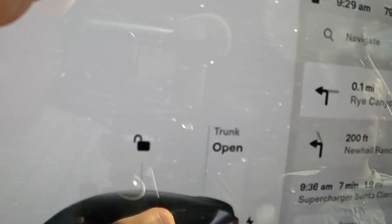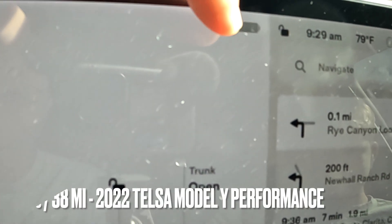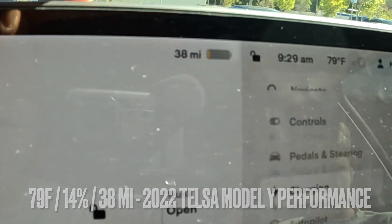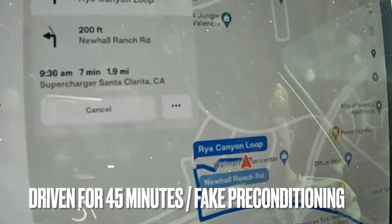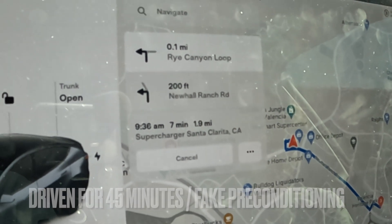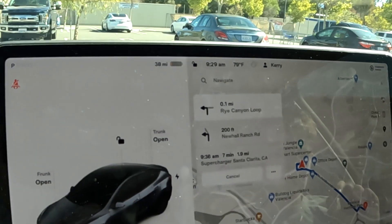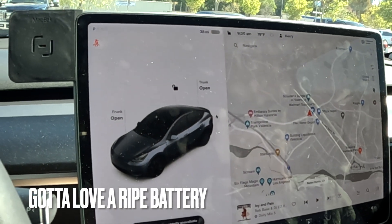Our figures and facts: we are at 14%. This is a Tesla Model Y Performance with 38 miles on the battery. We've been faking it out, pretending to go to the local supercharger in order to precondition. We've been driving for 45 minutes to an hour. The preconditioning stopped, so the battery should be ripe, ready, and nice and warm. Let's go plug in.